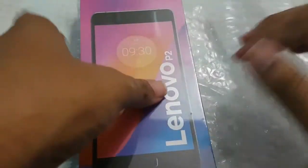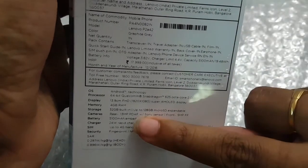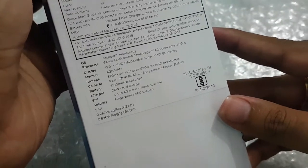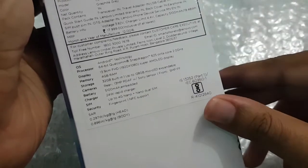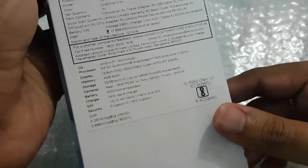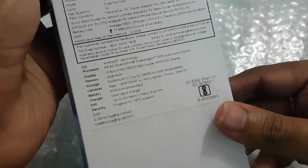It comes with a 5,100 mAh battery, which is really very interesting. The packing is very good. The SAR rating is 0.297 watts per kilogram at the head and 0.896 watts per kilogram at 1 gram. So let us open it.